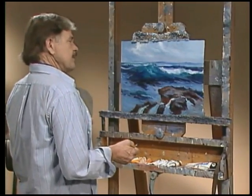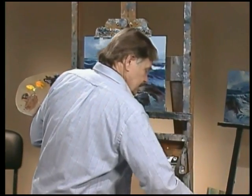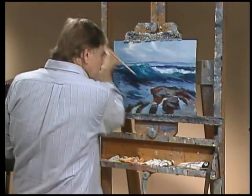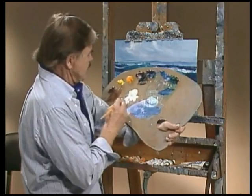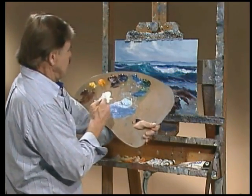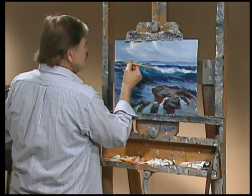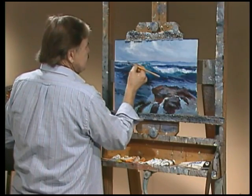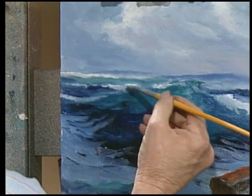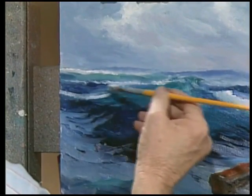The next thing would be to add the sunlight. We've established that this is a stormy day but sunlight breaking through, and it's coming from this direction. For now I'll use this brush but pretty soon I'll use a very small brush. Just establish it's coming from this direction and it maybe strikes back out at sea here just a little bit. Then bounces off of this wave a little bit in here, and then it strikes our major wave right along in here.